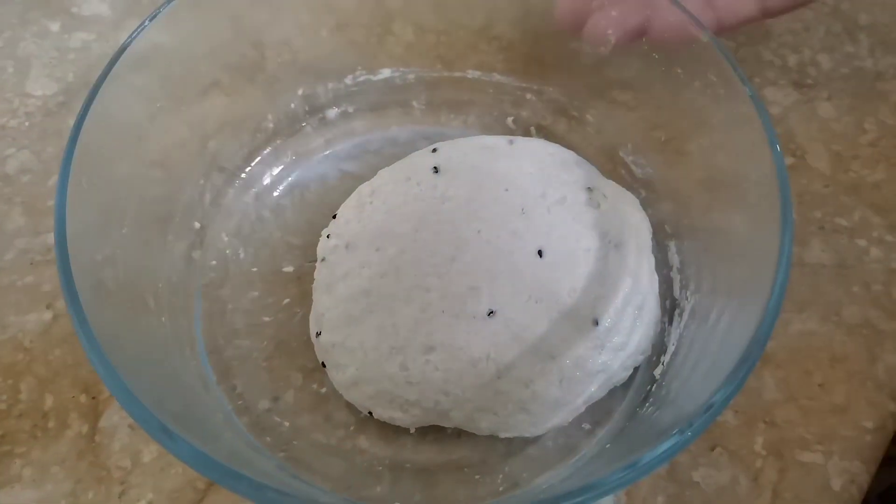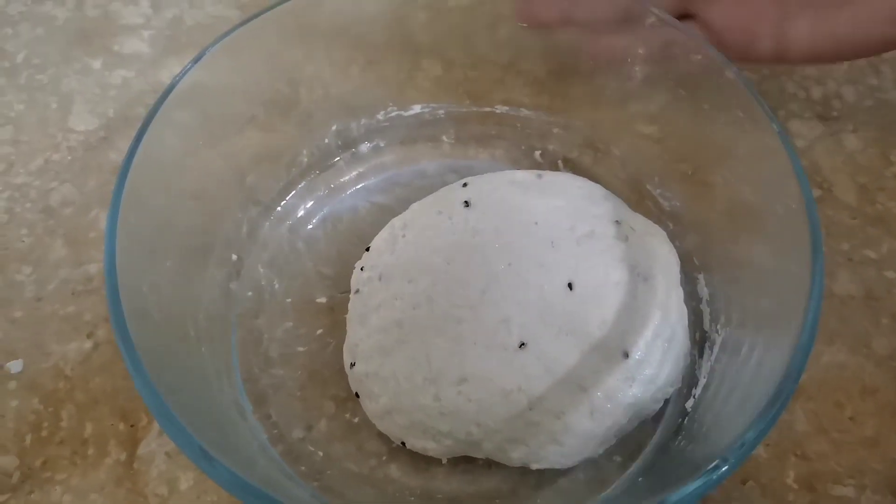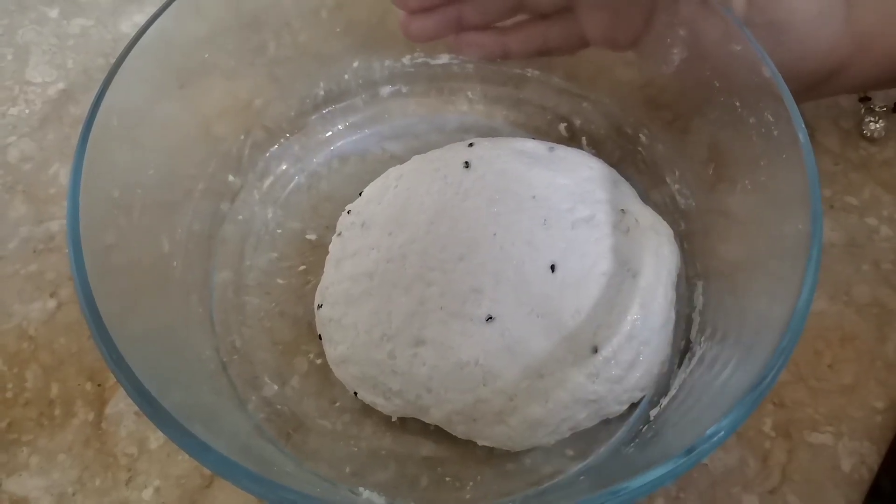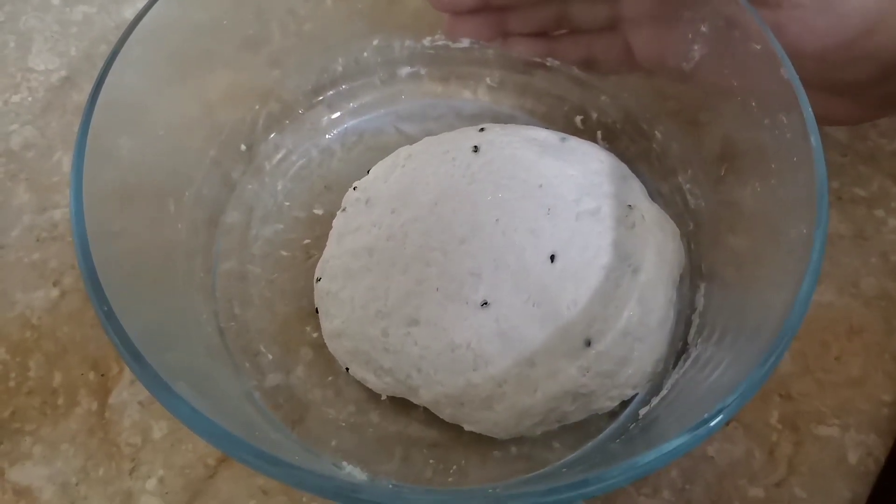I will wrap it in a cloth or paper and put it to rest. Then I will show you how to mix the filling in the next process.